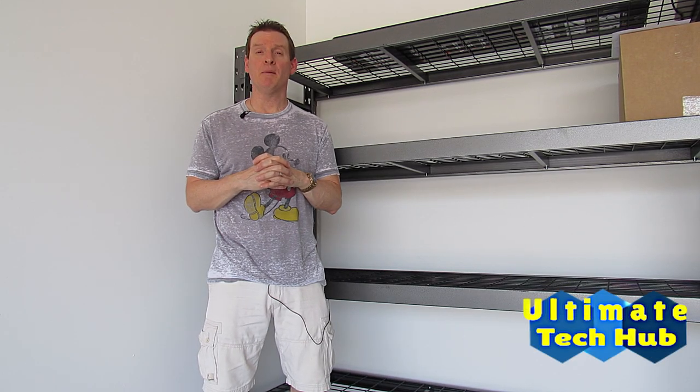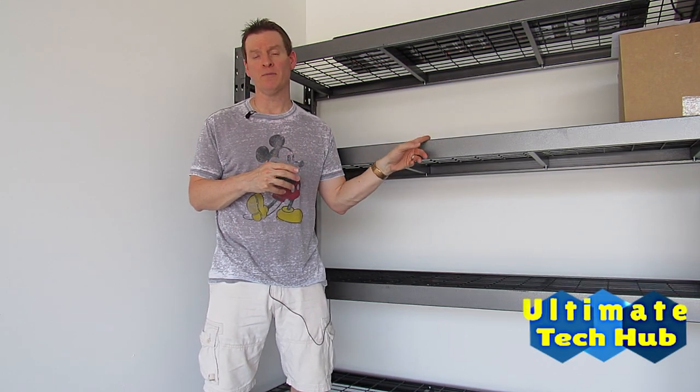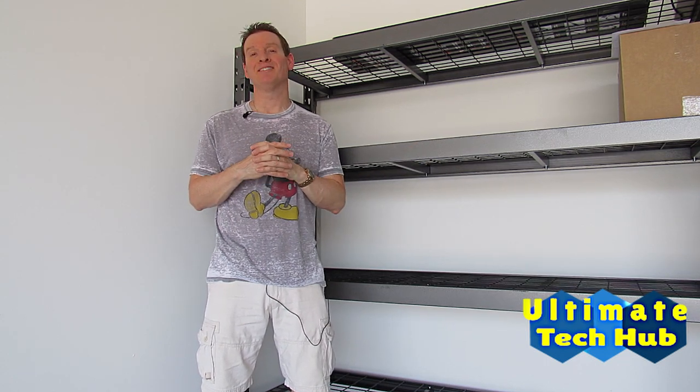Hi everybody, on this episode I'm going to show you how to assemble a 4-shelf storage rack from Sam's Club. I'm Michael, and this is Ultimate Tech Hub.